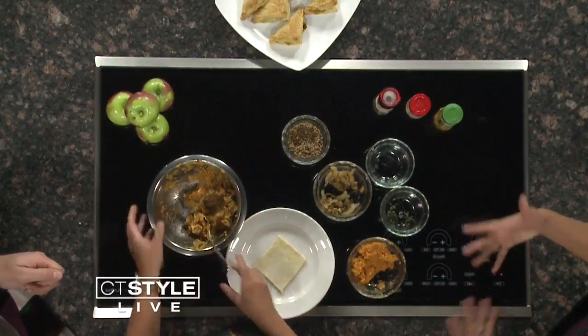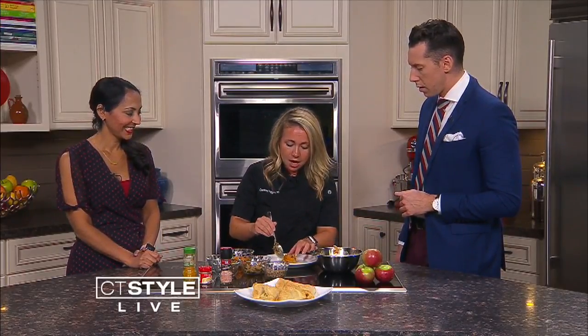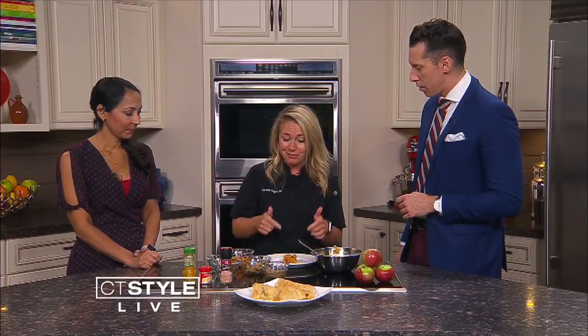Do you have to do anything with the pastry first? So it's a big sheet and I just cut it into nine squares. Also, I do cooking classes at ShopRite — I'm doing an apples cooking class next week on the 12th and we're actually making this.